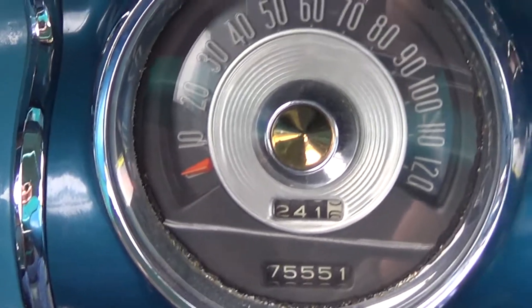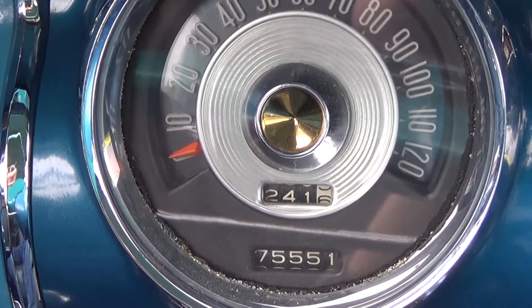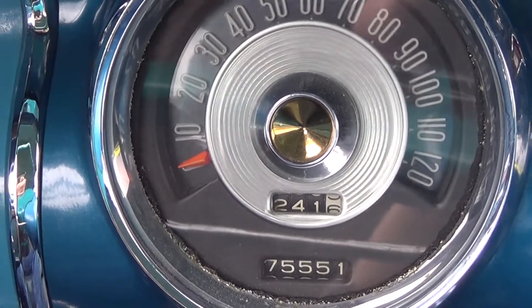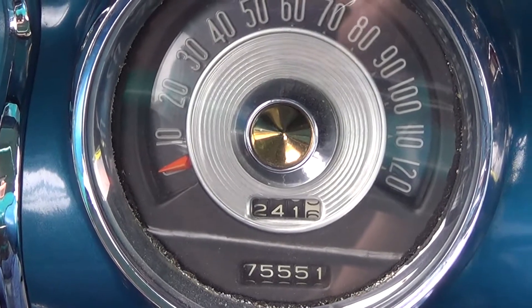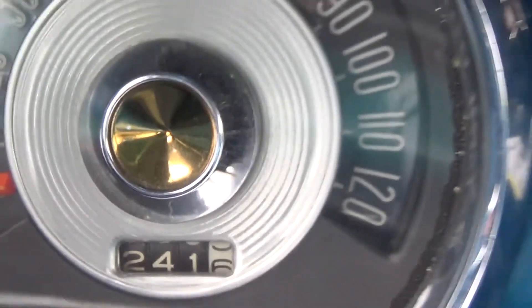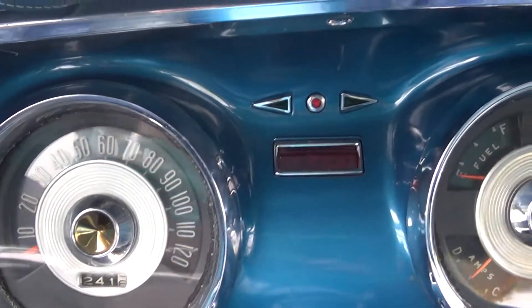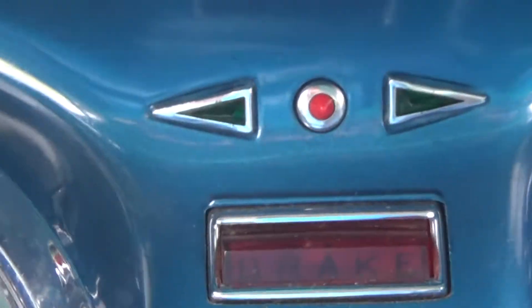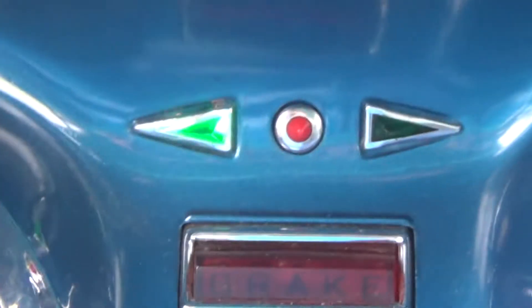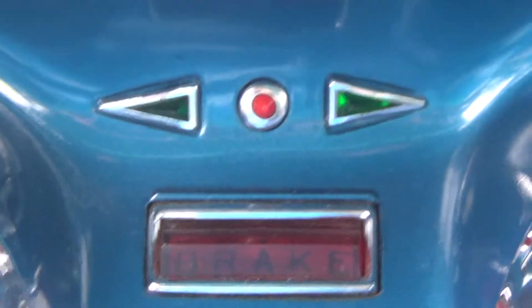Our odometer and speedometer, with the odometer reading 75,551 miles. Right in the center we have our brake light as well as our blinkers — driver's side as well as passenger side.